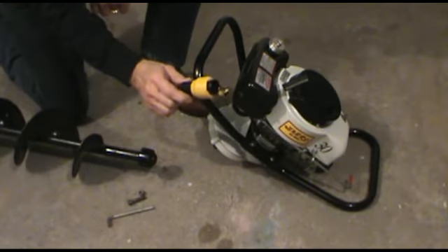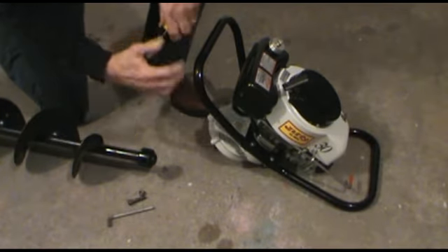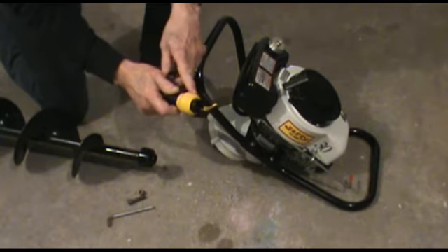Hi, this is Jim at Jiffy Customer Support Network. In this segment we're going to show you the easy means of converting older Jiffy drills to utilize the Easy Connect Collar through the use of this Easy Connect Adapter. Watch the video and see how easy it is to do that. With the Jiffy Easy Connect Adapter, it's very easy to convert older model Jiffy ice drills to utilize the Easy Connect Collar.